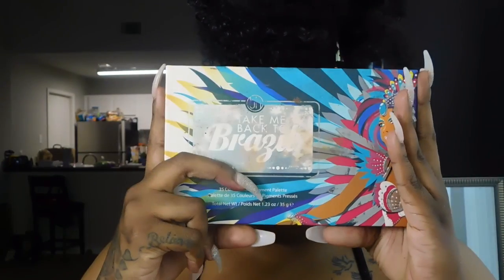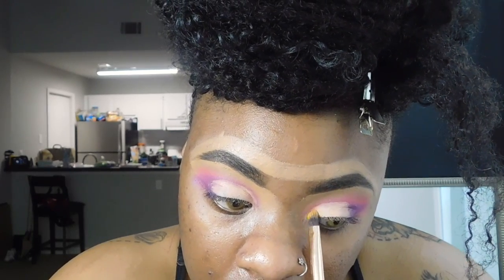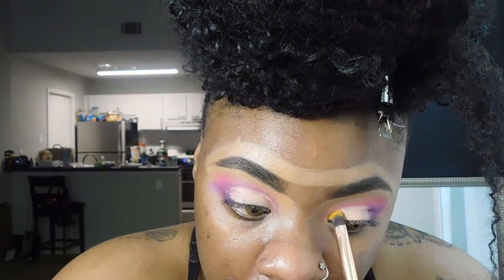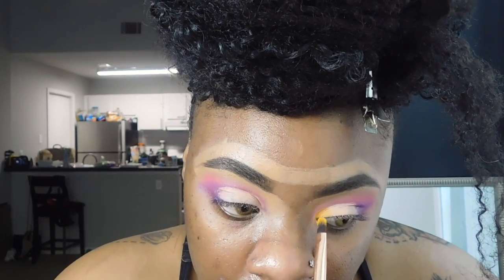And now we're going back to BH Cosmetics and we're going to take that yellow and apply it right to the front of your eye. So this is a big one!